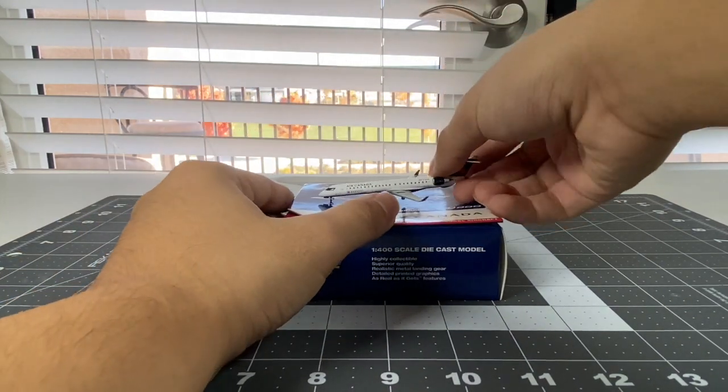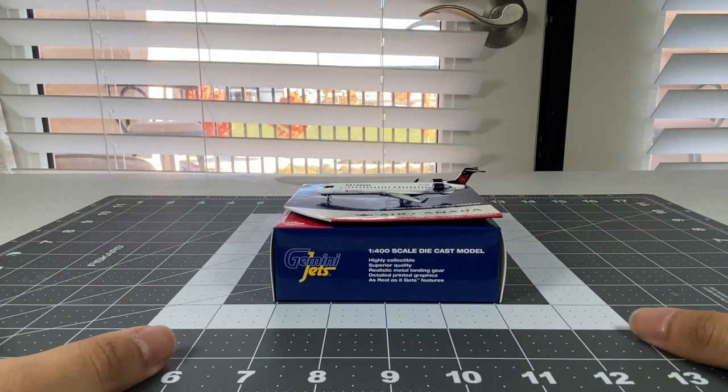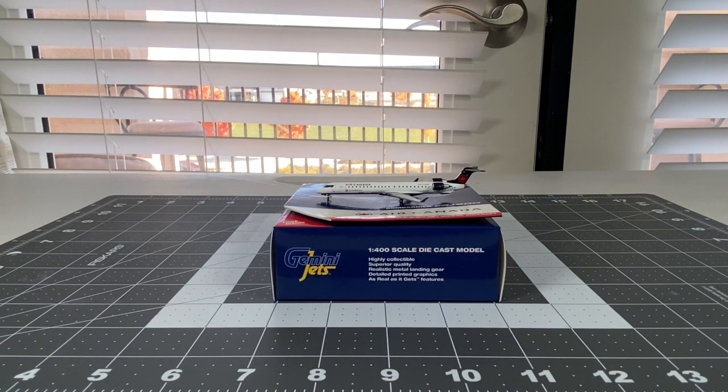Overall, this is a very great model by Gemini Jets of their CRJ-900 from Air Canada Express, and I'm just super happy to have this into my collection. I've seen the Air Canada CRJ-900 about three times when I was at Sacramento, and it's really nice that Sacramento is getting some nice international varieties. We mainly get Air Canada CRJs - CRJ-900s at 3 o'clock from Air Canada Express. And if I ever do a Sacramento model airport, then I can include this model into my collection.